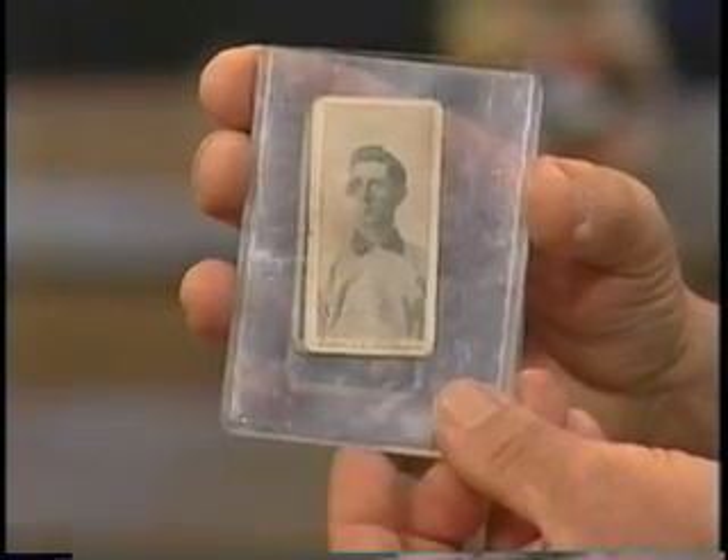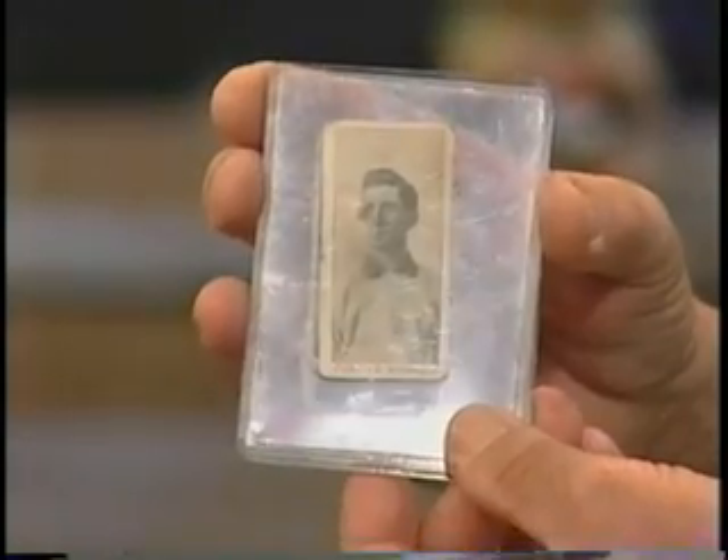Let's take a look at some more. What makes these desirable or valuable to collectors? What sort of things drive the value? Well, condition drives the value, but with this older stuff, people want it in any condition.